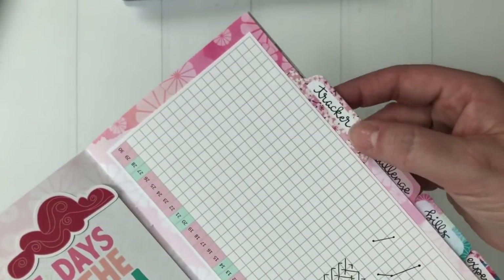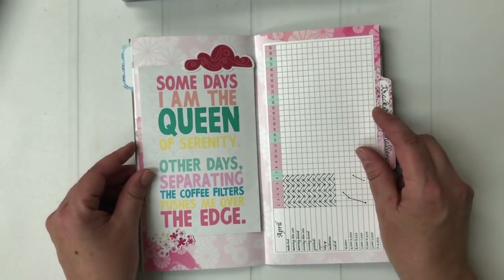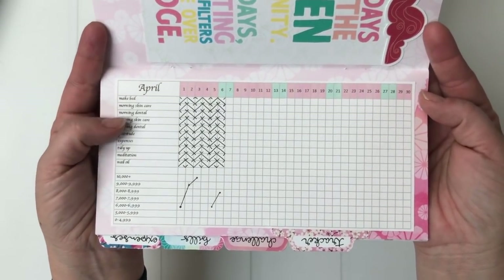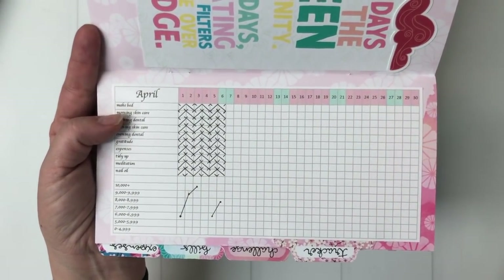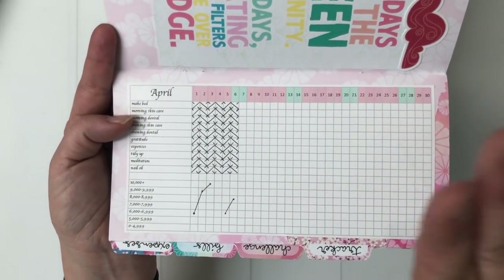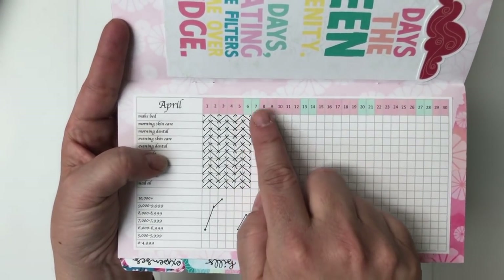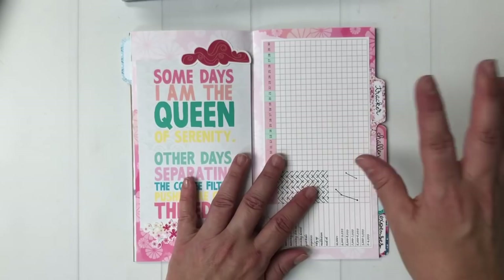One of those pages that was just blank or had artwork is now my tracker. I love tabs so it's nice that I can still use my beloved tabs. I decorated with one of the dashboards and some die cuts, and then I created this tracker in Excel — I played around with the height and width of the rows and columns and printed a couple of versions until it fit. I cut it out and glued it in. I typed in the things I wanted to track and added some color to the days — the green ones are weekends. So the tracker is now here in this booklet instead of on a separate page.